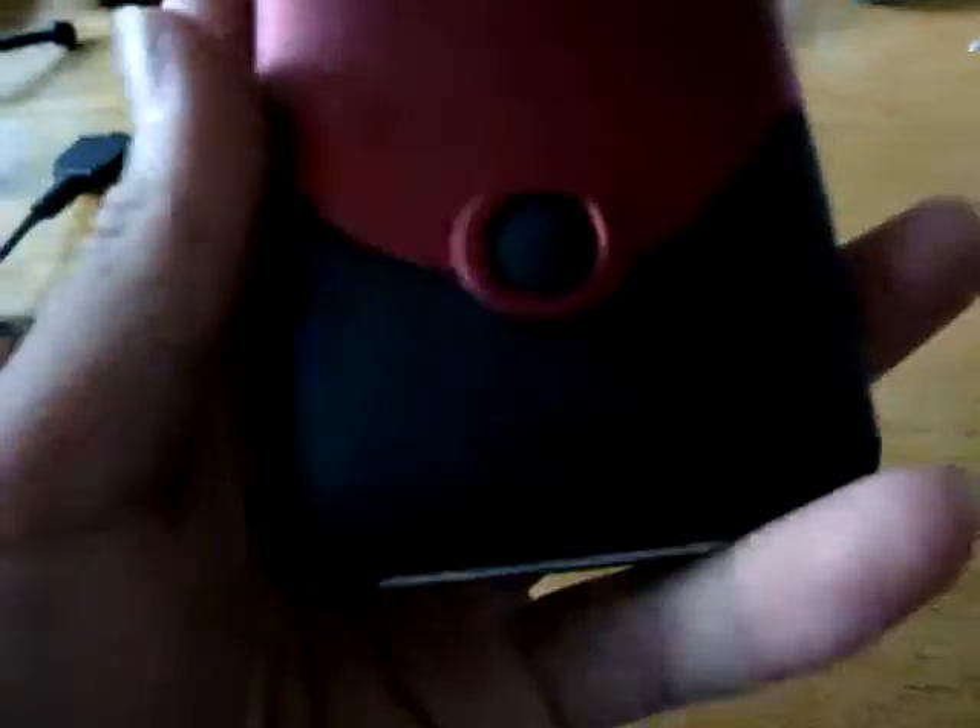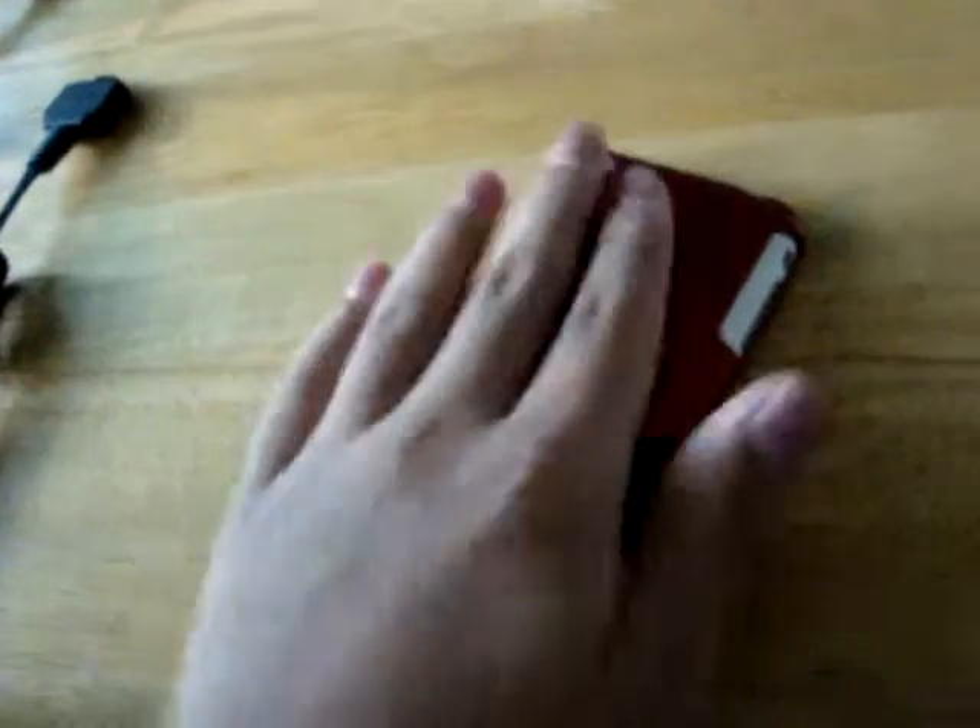Today I have the iPhone iFrogz Luxe case. It feels really, really nice, really, really smooth. You can see it's a slider case — it's two pieces that slides on the iPhone.